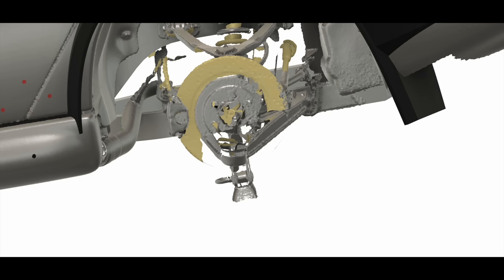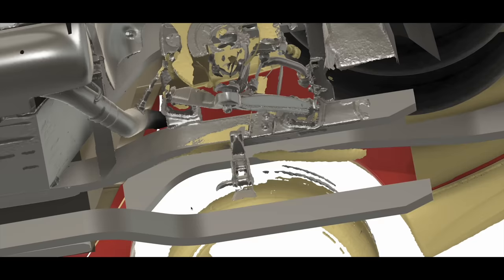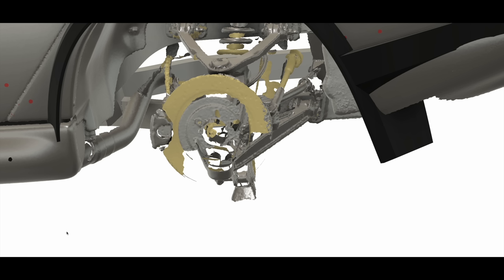Rear suspension is going to be a bit more challenging. Lifting the car puts the driveshafts right through the lower frame rail, so I'll have to cut that out and reinforce it with some gussets. I also need to drop the diff down so my half shaft angles aren't crazy at full droop. So: new upper and lower control arms, new uprights, lower diff, new half shafts, new driveshafts, new shocks and springs.